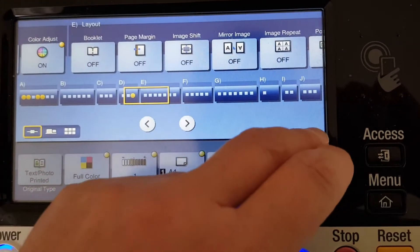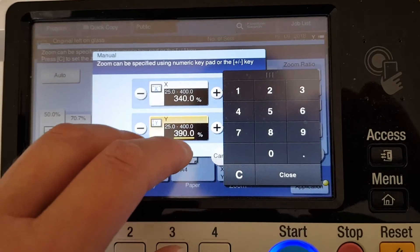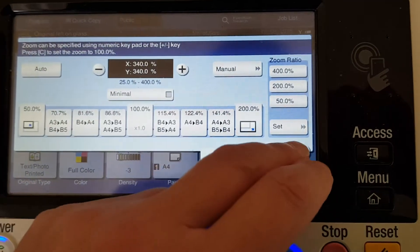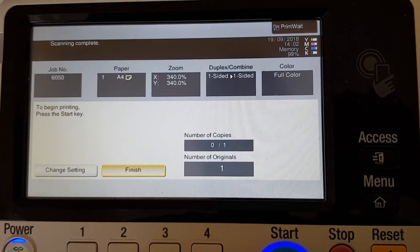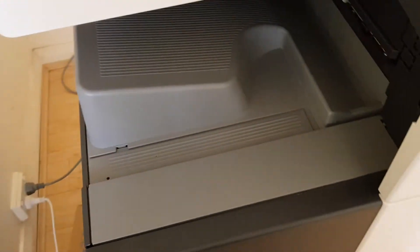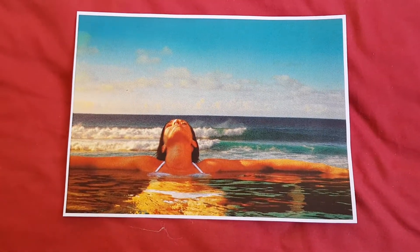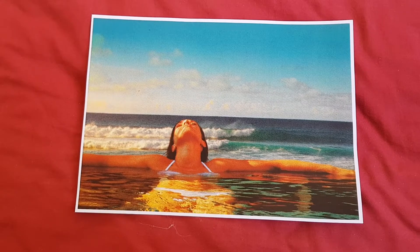We're just going to make the vertical quite a bit smaller — maybe make it 340 and see what happens. It'd be a bonus if we could make this without any distortion. Out it comes. Still looks very yellow, I must confess. Maybe it's the picture, but at least we've got some of the yellow out, and we've got more of the sky. I'm wondering if we're going to make this even smaller — maybe both ways — but she still looks very yellow.